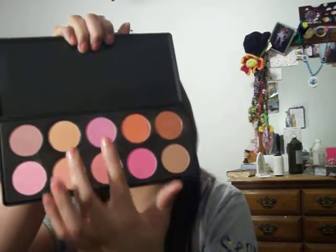Next for blush I'm going to use my Coastal Scents Blush Palette. The color I'm going to use today is going to be a mixture between these two light pinks. So I'm going to take my brush and just dip into both of them.